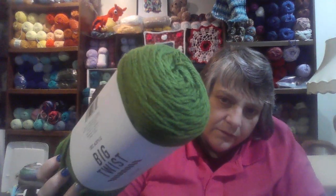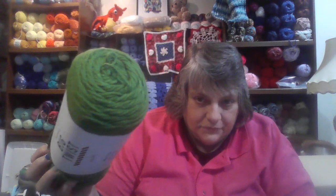This one is Forest Green. I really love the green coloring of this yarn.